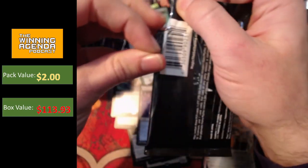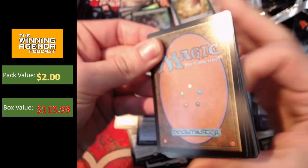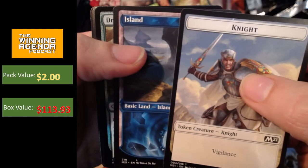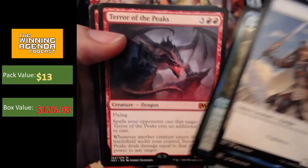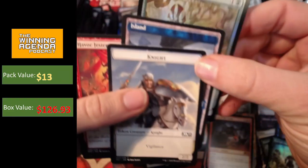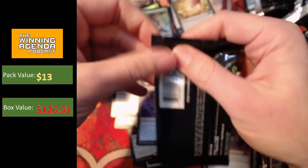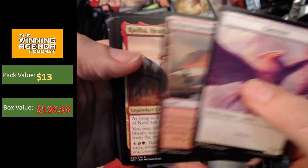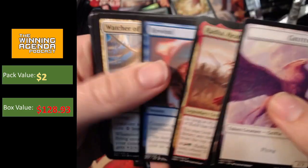So we're in the last pile, the last stack of packs — the last third of the box. Can we bring it home strong? I hope so. Teferi Island — is that a good sign? Terror of the Peaks — another miss on the mythics. Little bit disappointed in the mythics in this box, ladies and gentlemen. This is not turning out to be the best box in terms of mythic pulls. At least we've got the Containment Priest.